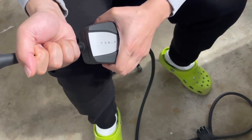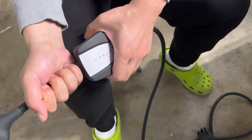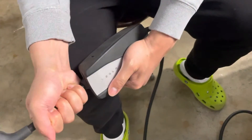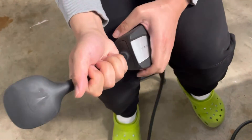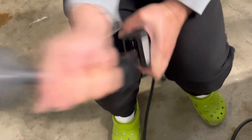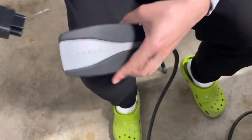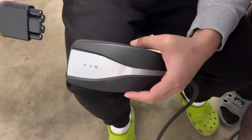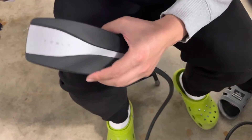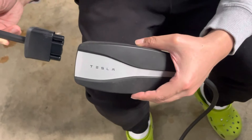I give it a one, two — as you can see, it's not that easy. But it does come out. Let me know if you think there's a better way to change the plug on a Tesla mobile connector. Please like, comment, and subscribe. As you can see, it's not easy to take out the plug from a Tesla mobile connector.